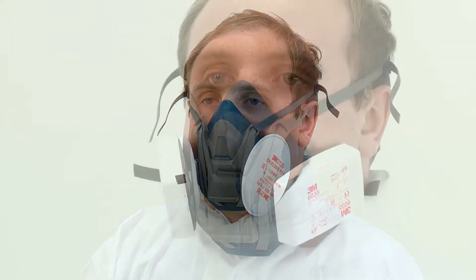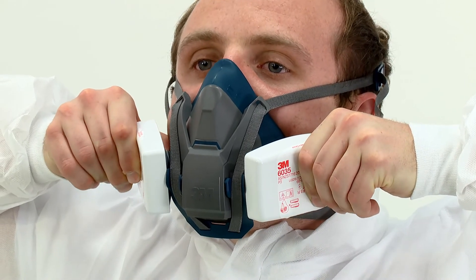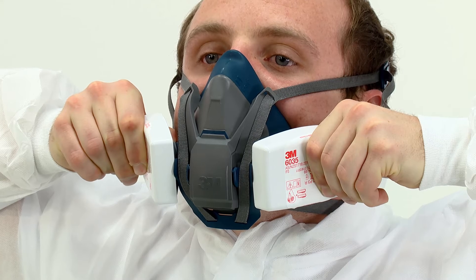The seal of the respirator on the face should be fit checked before entering the workplace. If 6035, 6038 or 2000 series particulate filters have been fitted, a negative pressure fit check should be performed. For 6035 or 6038 particulate filters, press the filter cover and filter body together between your thumb and fingers, taking special care to squeeze the filter in the middle.